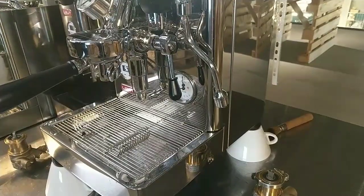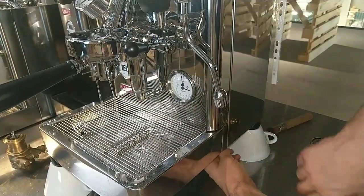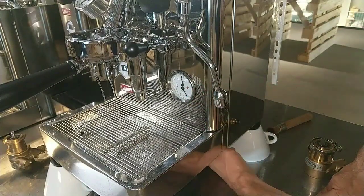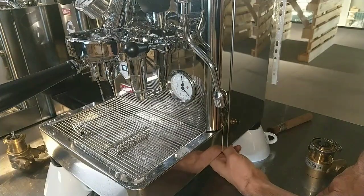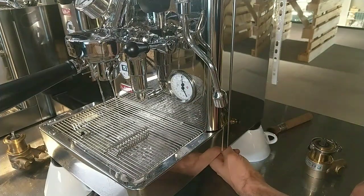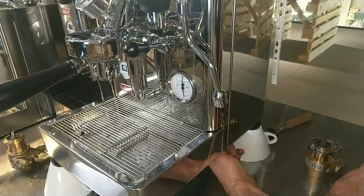This machine works, and as we can see, now I have more than 14 bar. Now I decrease — I unscrew. As we can see, now I increase; I unscrew, I decrease.